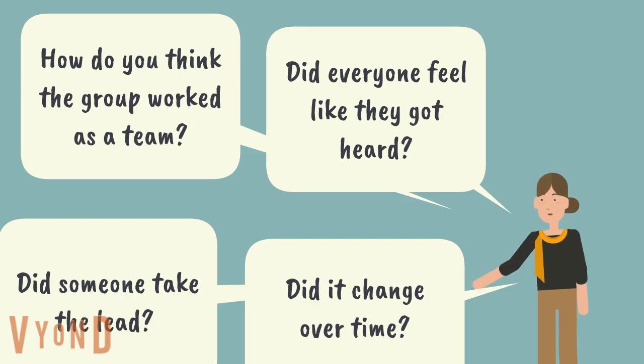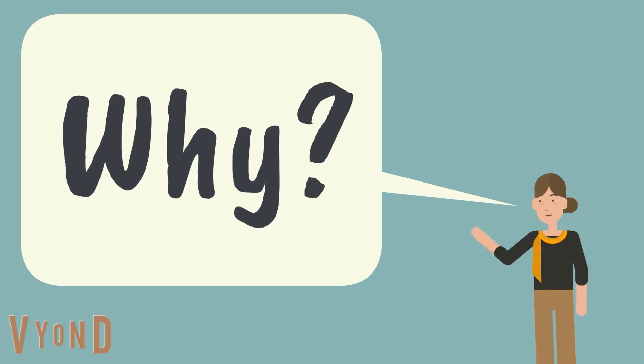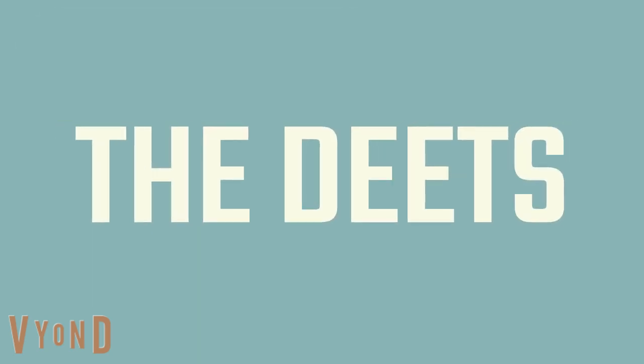And don't forget that very useful follow-up question. Are you ready to try it out?